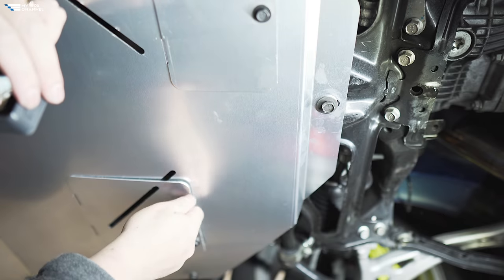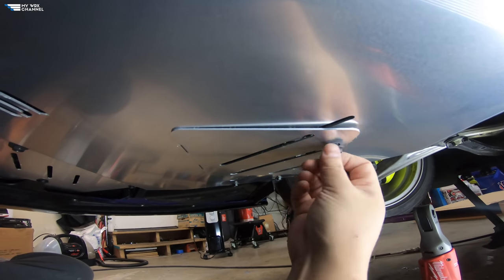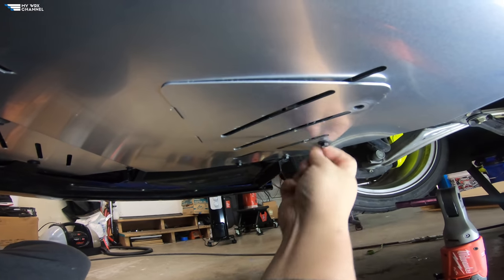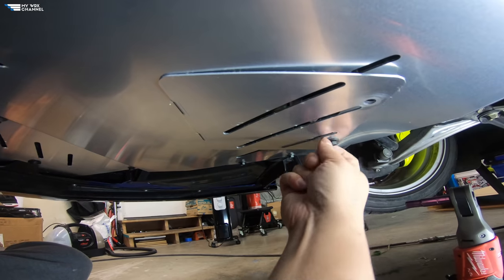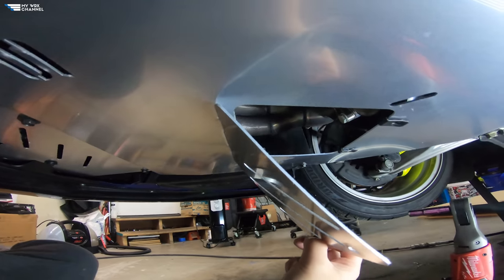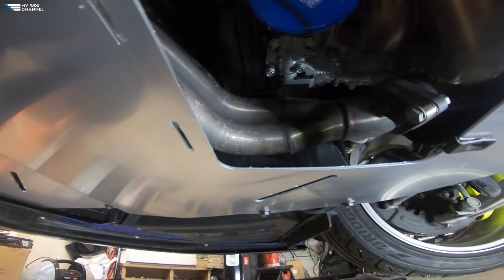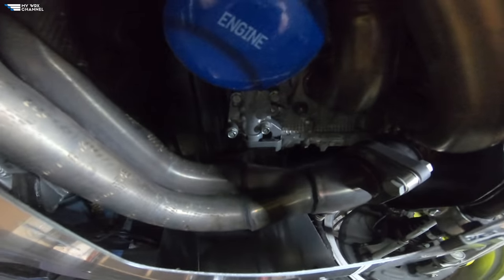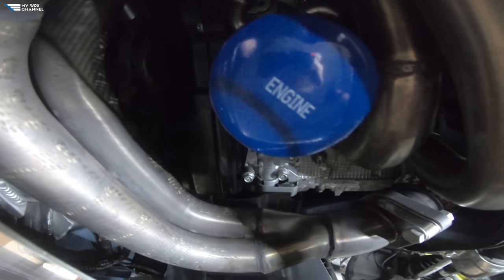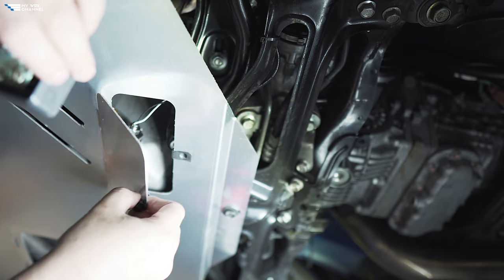Now that everything is installed, let's take a look at the access panels. This panel comes out — there you go. As you can see, easy access to the oil filter right there. Now this is the drain panel — this also comes off. As you can see, it is pretty close.